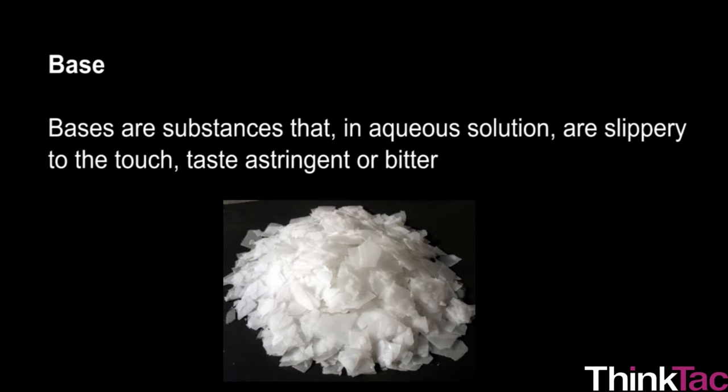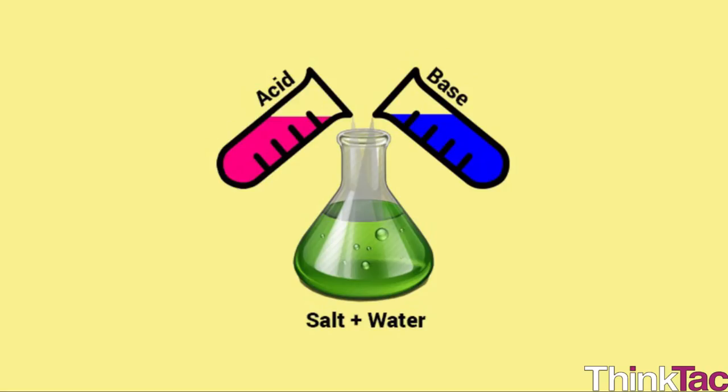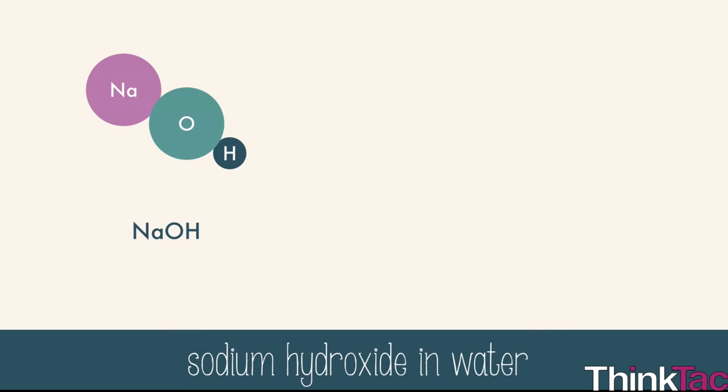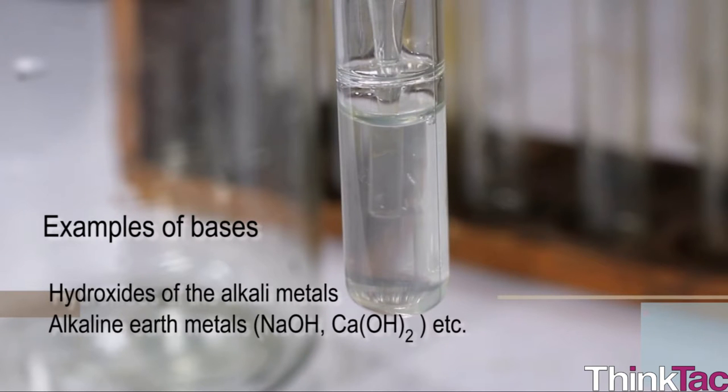Bases are substances that, in aqueous solution, are slippery to the touch, taste astringent or bitter, change the color of indicators (e.g., turn red litmus paper blue), react with acids to form salts, promote certain chemical reactions like base catalysis, accept protons from any proton donor, and contain completely or partially displaceable hydroxyl (OH⁻) ions. Examples include hydroxides of alkali and alkaline earth metals like sodium hydroxide, calcium hydroxide, potassium hydroxide, etc.